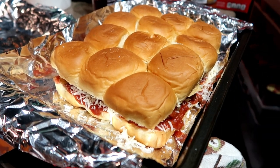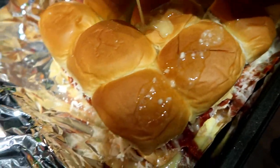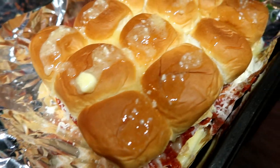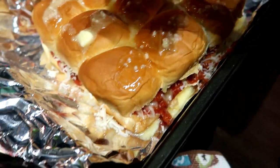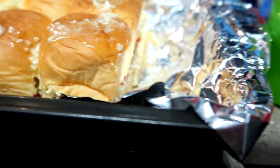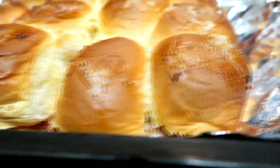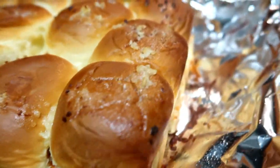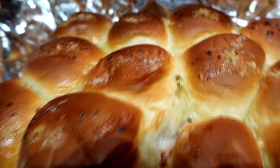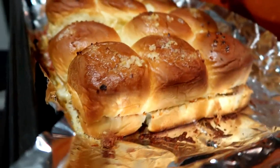Then I heated up some butter and garlic and poured it on top of my rolls to get them a little golden — add a little bit more of a buttery element. Not that it was needed, but it definitely always helps. Popped those in my oven and they came out looking golden and delicious and they were so good. Highly recommend. My husband loved them, I loved them, and pretty sure my girls loved them too. It was an easy, easy dish to make and I highly recommend it.